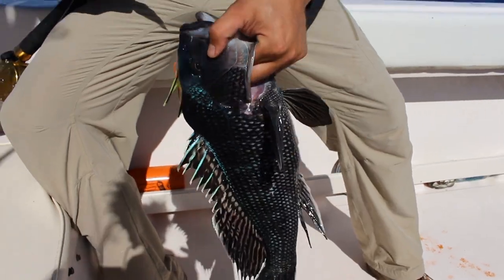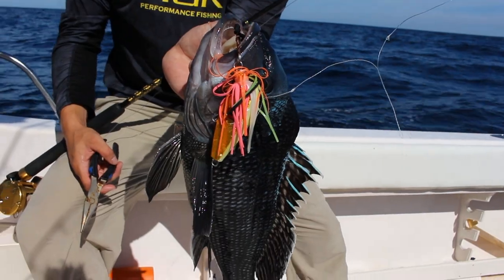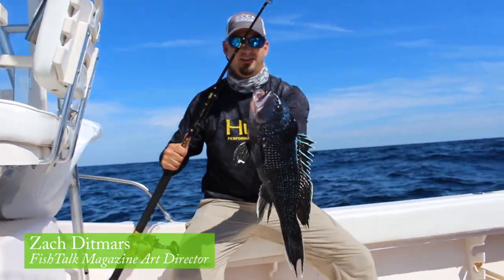At one point we started using larger baits to try and avoid catching throwback sea bass, which often don't survive after being cranked up from these depths. When you do catch small fish, it's a good idea to simply move and change locations.